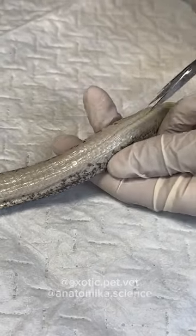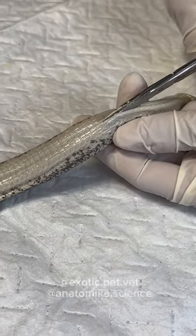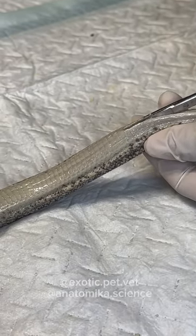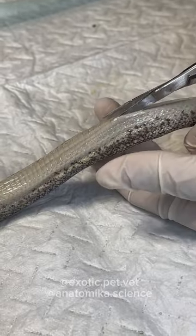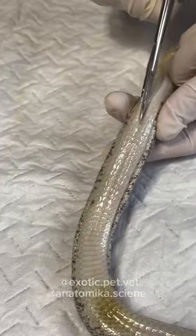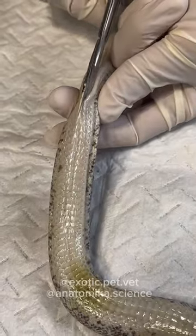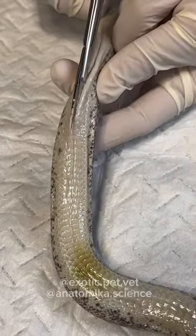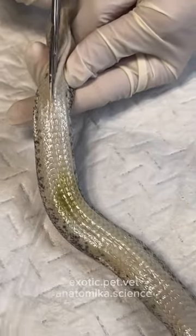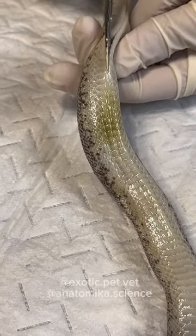On the belly scale, you just want to make sure at all times that you're in the middle of the belly scale — don't deviate. I'm using my other hand to hold the snake and pull it down, then lift the skin up. We do the same thing when cutting into any animal's abdomen for surgery — you always lift up on the belly when making your incision, because you don't want to stab any of the organs.